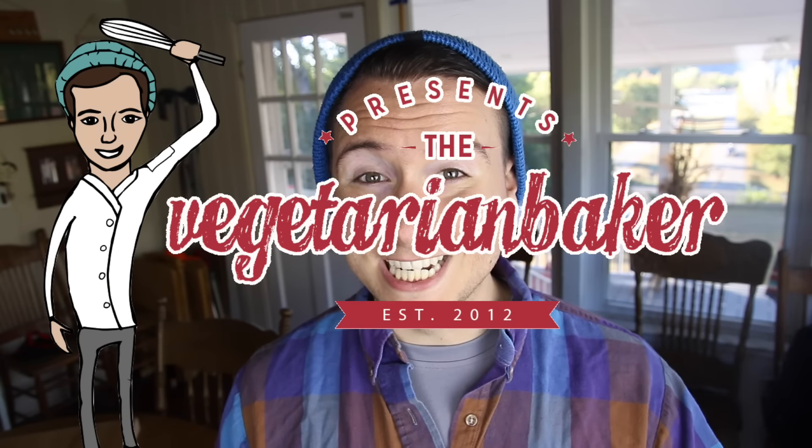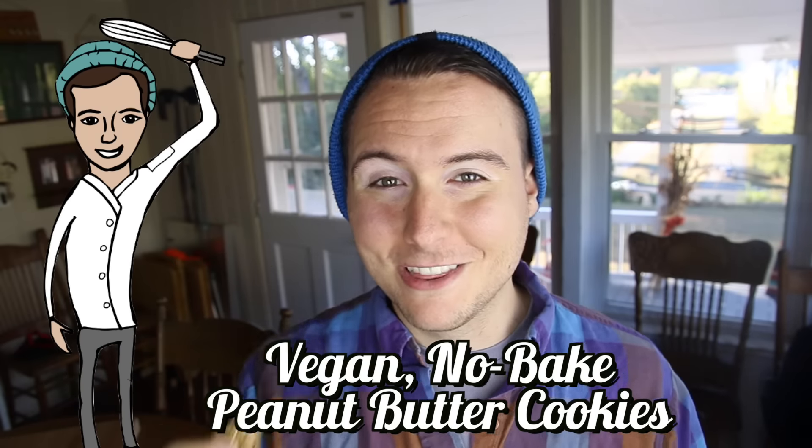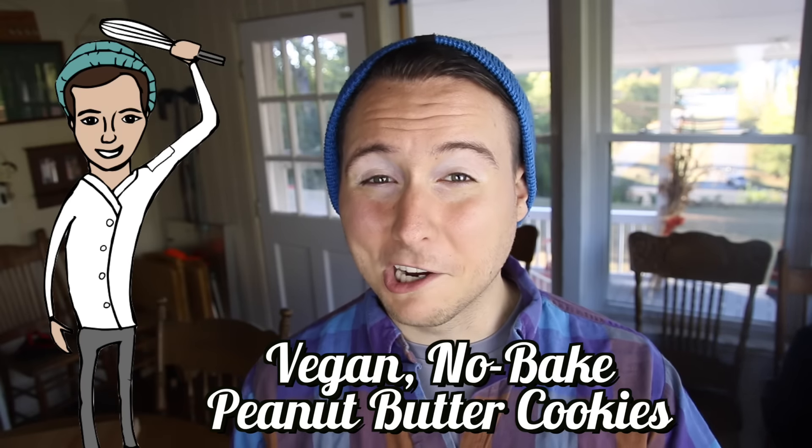Hello everyone, it's Jake from The Vegetarian Baker and on today's episode we are making no-bake vegan peanut butter cookies. This recipe is so easy to do and it's a great way to celebrate October, which is National Cookie Month.